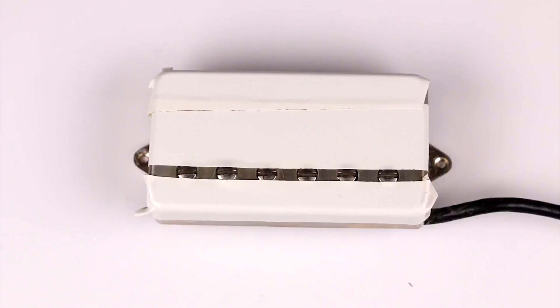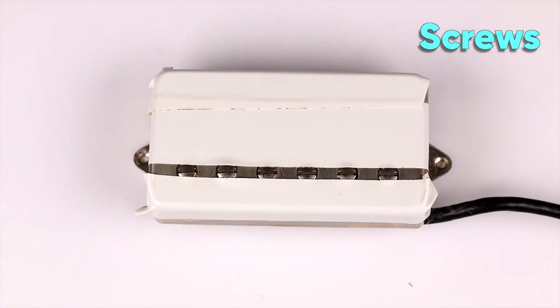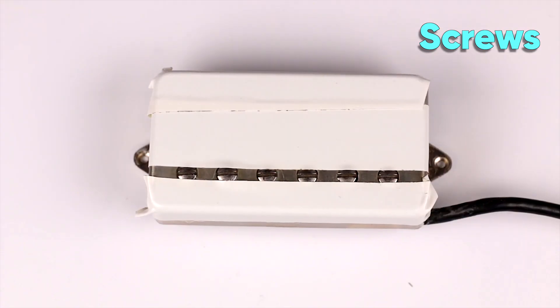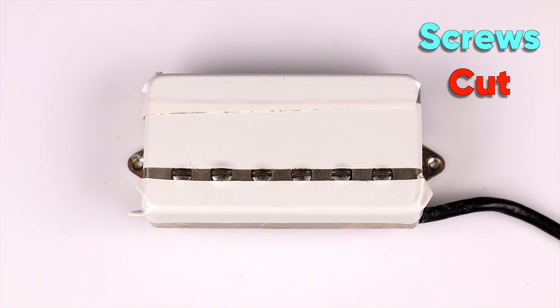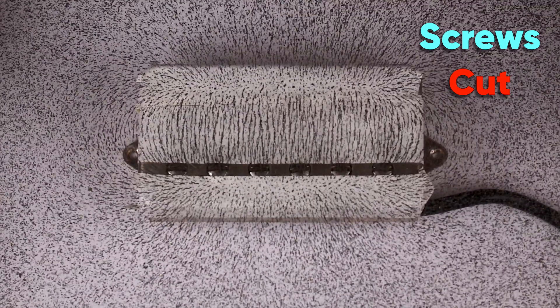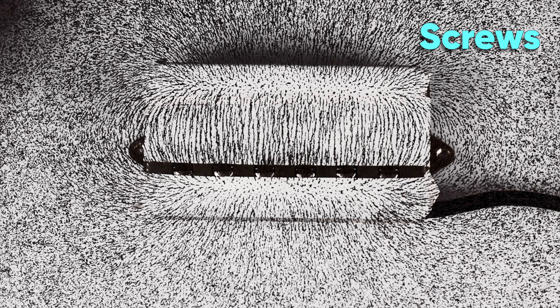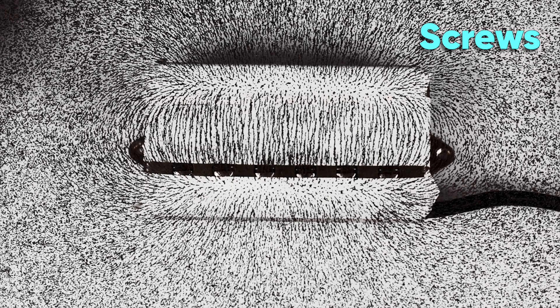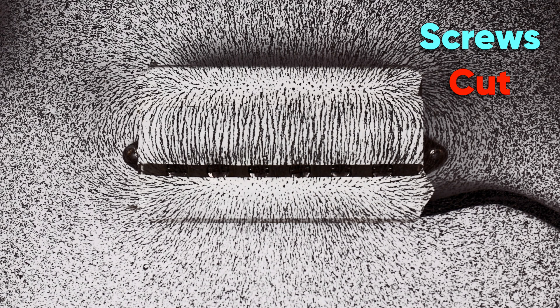Time for that mod — I'm using the Sur Thornbucker PAF Plus bridge pickup. Here's what the pickup pattern looks like without the cut, and now we're going to snip those bolts and here it is after. I can't see too much of a difference, but if you look around those screw poles there actually might be a little bit of truth to this mod — it does look like that magnetic field has changed a little bit over those screws.